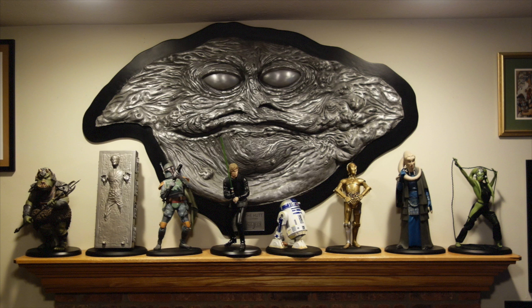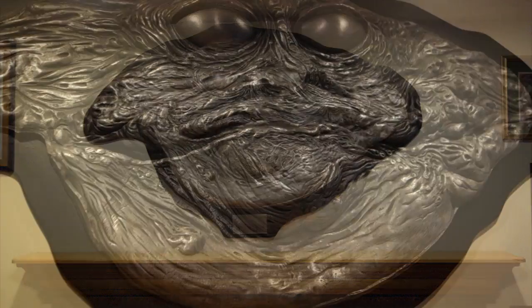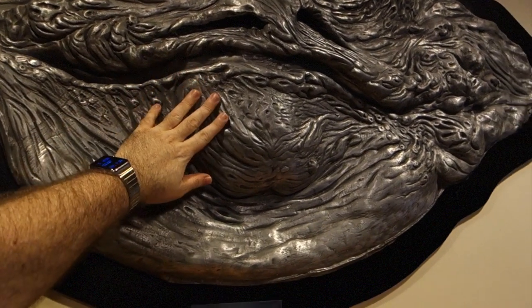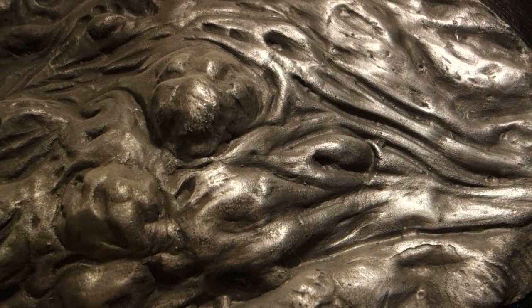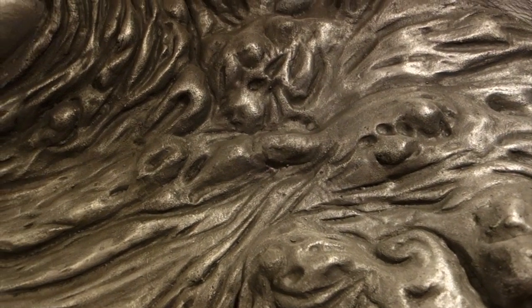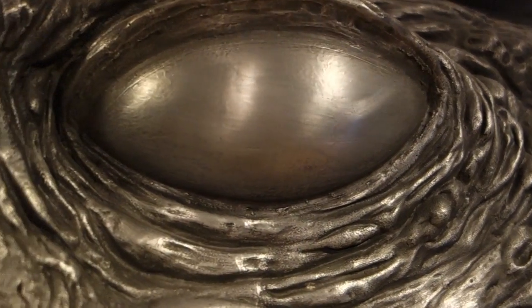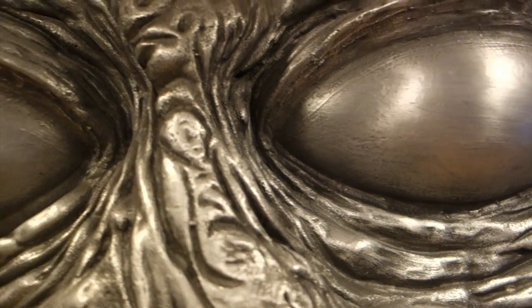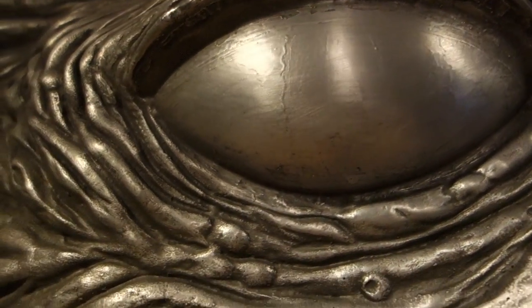But for now, let's just concentrate on the bust itself. It's really given me an appreciation, not only for Jabba's size, which was considerable, but also for the excellent sculpting that went into creating his distinctive wrinkles, warts, and folds. It's actually kind of beautiful, and I'm not just saying that because I'm a Jabba fan. But since I am a Jabba fan, having something like this that's directly tied to the original puppet from the film is quite special, especially since the original puppet is no longer with us.